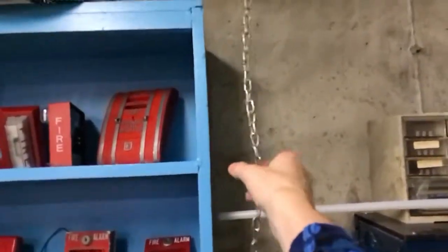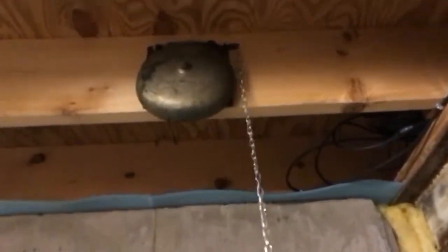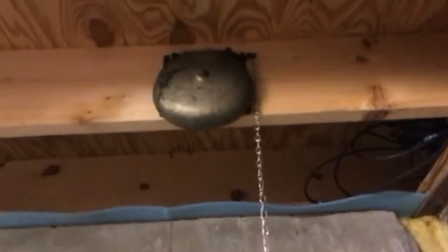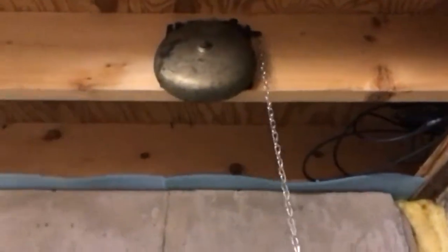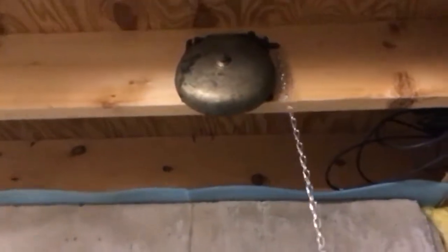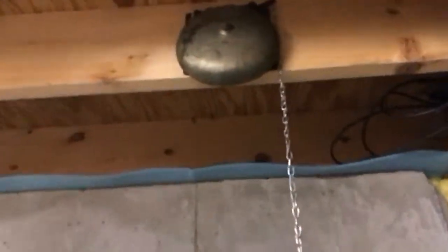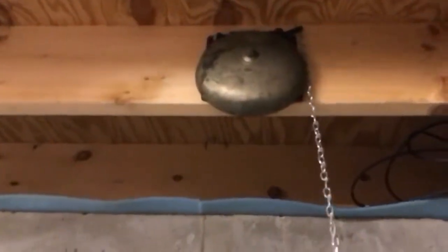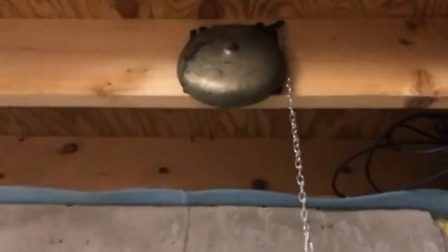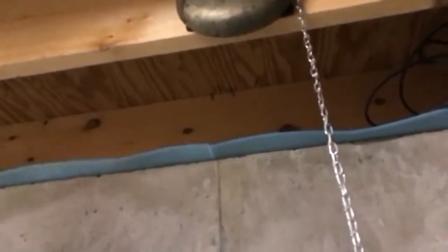So I guess this is what you've been waiting for. There you have it — an old fire alarm trip bell. It's surprisingly not that loud. Electronic Quiz 101 signing off.